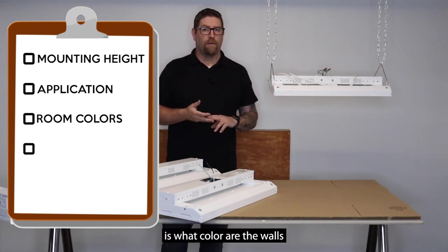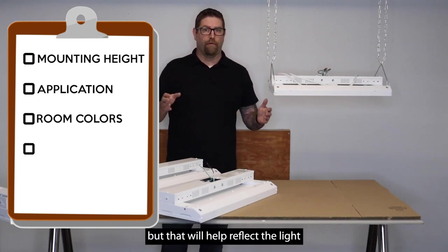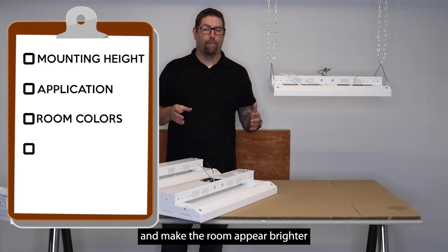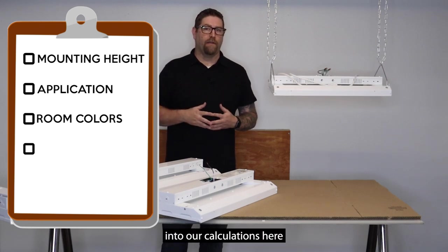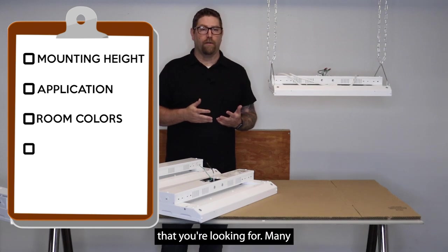Another good thing to know is what color are the walls and what color is the ceiling? I know it might sound silly, but that will help reflect the light and make the room appear brighter. We can put that into our calculations and come up with the suitable light output you're looking for.